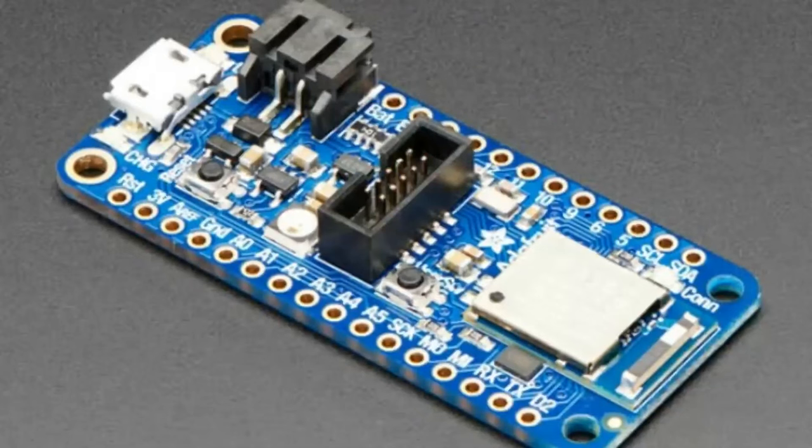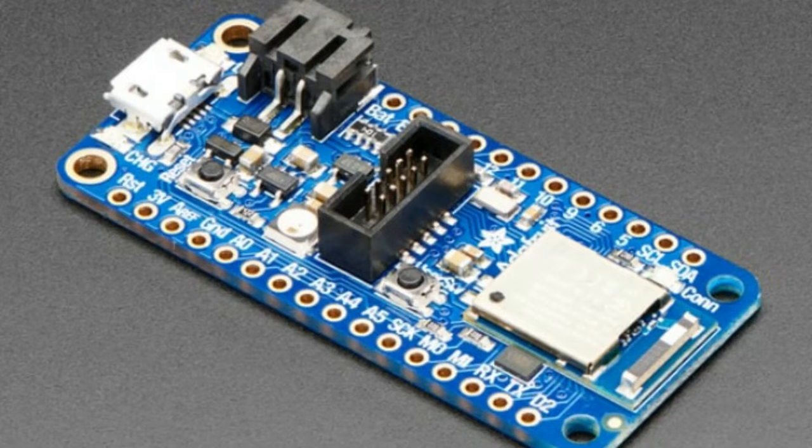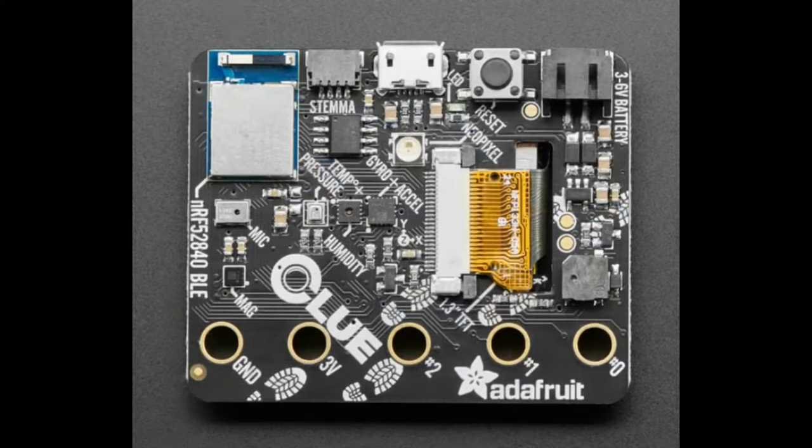I think we released our first board with this module around 2018 — the chip came out in 2017 so the module was probably 2018. We made a Feather Express with it, and it's very popular, especially with native USB supported by Arduino and CircuitPython. We also followed that up with the Clueboard, which has that same module on the top left, and you can see it supports a lot of hardware: USB, SPI flash, tons of sensors, capacitive touch, PWM for piezo, TFT display, buttons. It's a very nice processor — it can run your main application while also doing the Bluetooth Low Energy soft device.